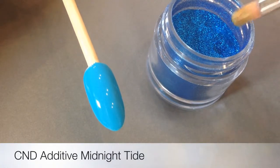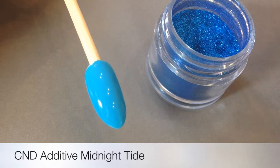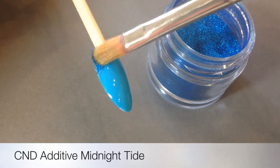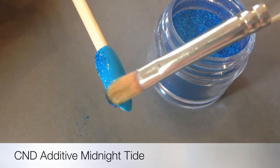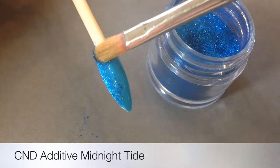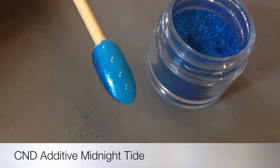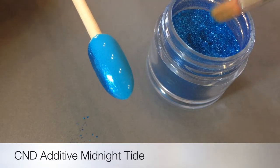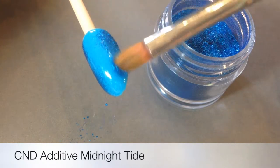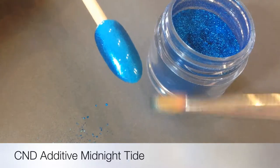Obviously we're curing that and then this is an additive that came with the Paradise Collection additives and I hadn't used it much, but when I opened the pot I realised why haven't I used it. It is beautiful — it's got a silvery metallic backdrop to it. So what I'm doing here is actually shading down either side of the Cerulean Sea to create a more slender look.